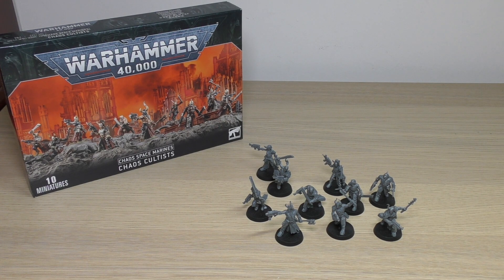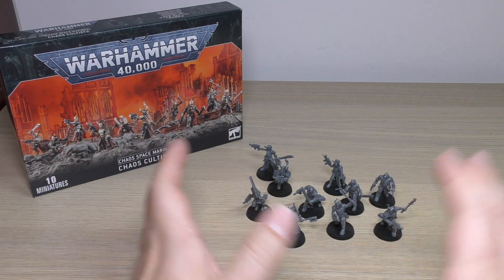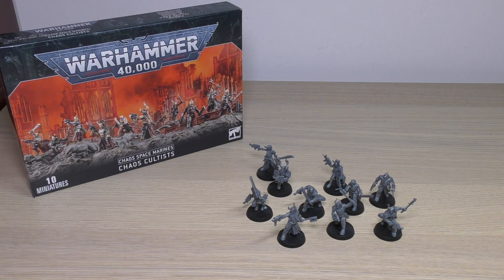If you're going to be buying multiples of this set, they are going to look all exactly the same — although you get the chainsword instead of the blade, the rest will look exactly the same. It's so difficult to customize or modify these. As I said with the Dark Commune box set, they really feel like they should have been in some kind of army set for Chaos Space Marines, because they are monopose single miniatures.